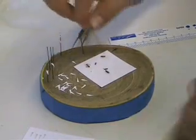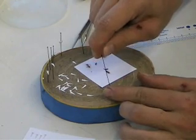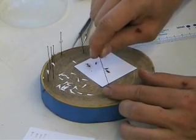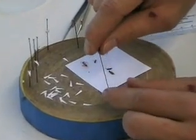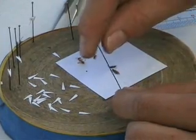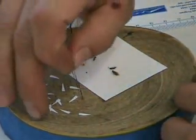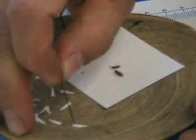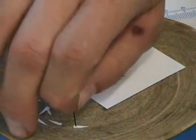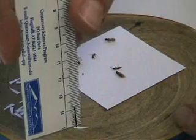To make a point, you use an insect pin, preferably a number 2 or number 3. It doesn't really matter how large the pin is because you're pinning it through the paper — you're not pinning the specimen. So preferably a large or thick pin is great for points. I take the pin and instead of pinning the insect, I'm putting the pin through the point, through the fat end of the triangle.